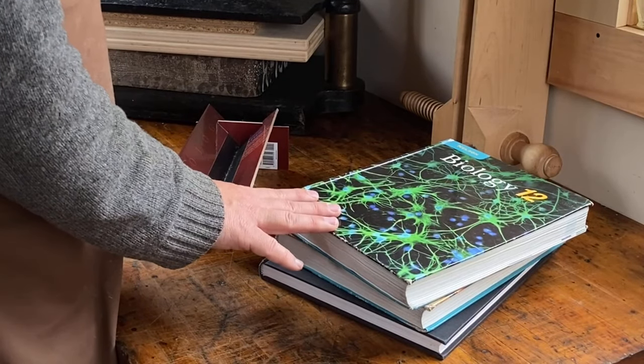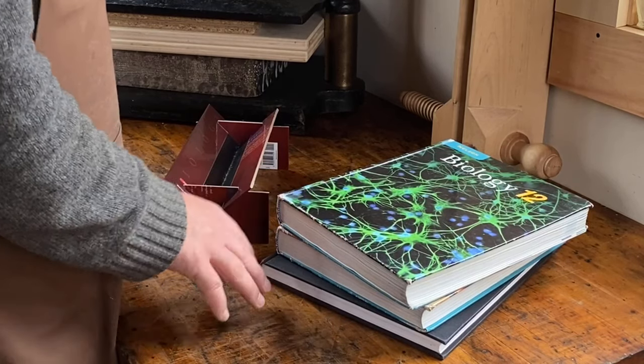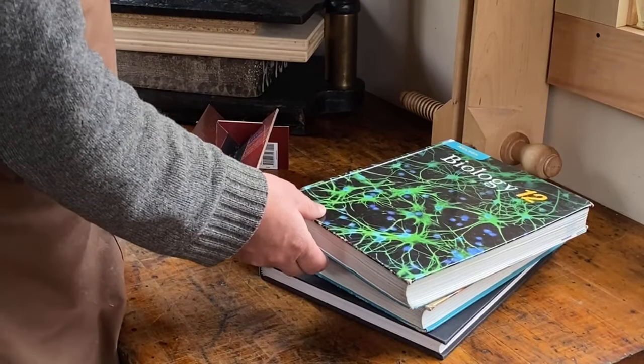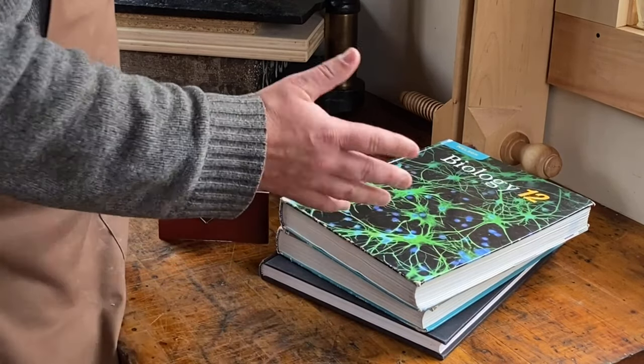A few words of caution before we begin. Always check the value of your books before you attempt this — that may be the monetary value, or it could be educational value or historic interest. Just make sure that you're making the right decision to take it apart. Now I have here some textbooks from old curricula and an old coffee table book, and I know that these ones are of no real value.